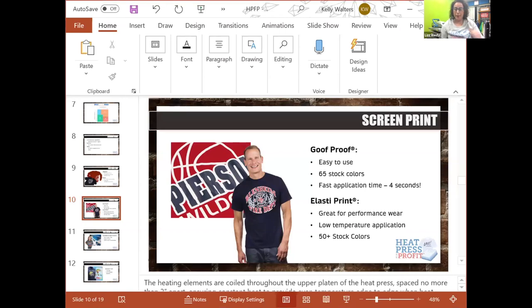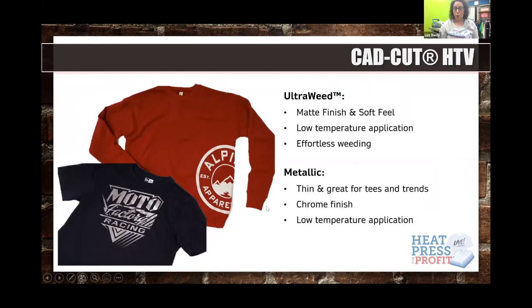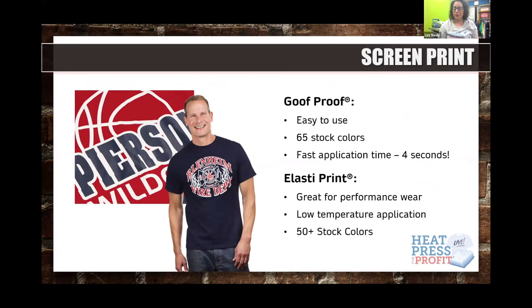Elasti Prints is another great product from Transfer Express, used for low temperature application. It has 50-plus stock colors and is great for performance wear. I have an example here — an Augusta Sportswear jersey, 100% polyester. Elasti Prints is a specialty ink that offers more stretch and rebound than Goof Proof, and applies at 290 degrees for low temp application.